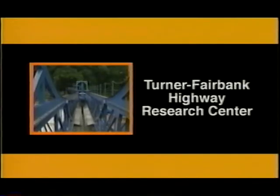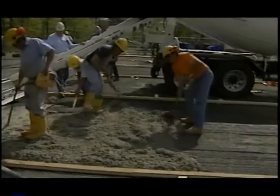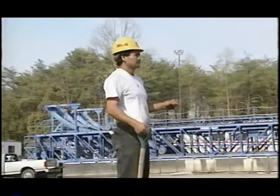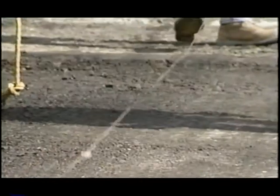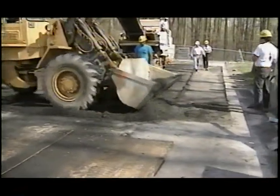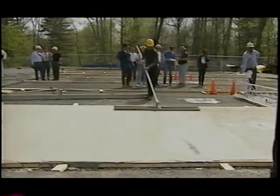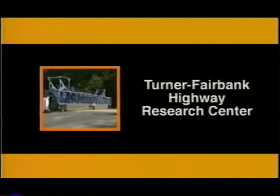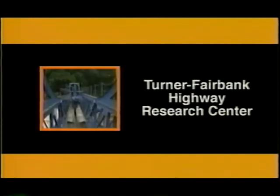UTW has been undergoing accelerated testing at the Federal Highway Administration's Turner Fairbank Highway Research Center in McLean, Virginia. Eight full-scale UTW test pavements were constructed during 1998 to study different combinations of design variables, including existing asphalt layer thickness after milling, concrete overlay thickness, joint spacing, and the use of fibers. The UTW pavements were subjected to accelerated load testing using the accelerated loading facility, starting in May 1998 and completed in late 1999.